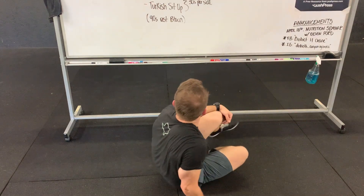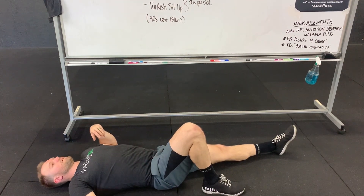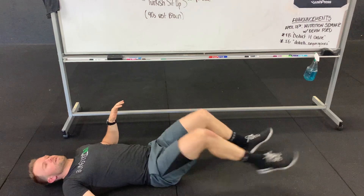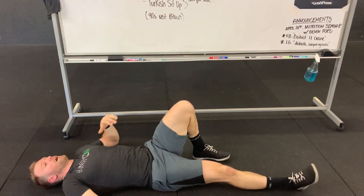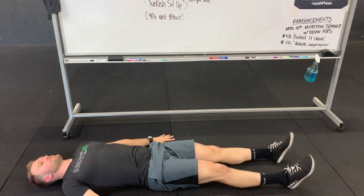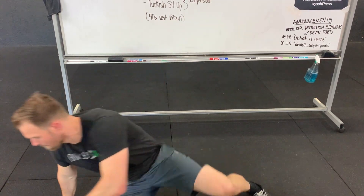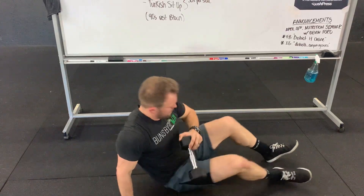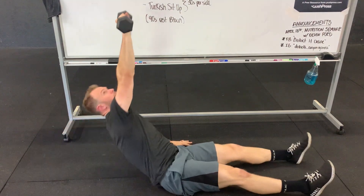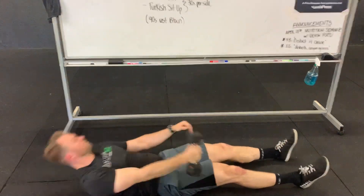30 seconds on each side, then we have our Turkish sit-up. Left knee up, right hand down — we're gonna go elbow first, and then go ahead and sit all the way up. Feet out in front, left hand here — elbow first, sit all the way up. If you need to add a little resistance, you can grab a little bit of lightweight. Always looking at the object. Left hand is flat — punch up, sit all the way up with the torso, back down to the elbow, back down to the ground. Those are our Turkish sit-ups.